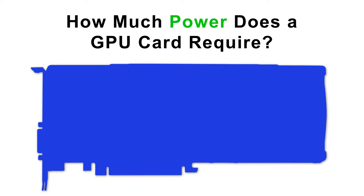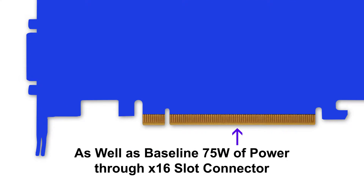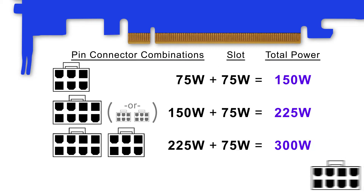How much power does a GPU card actually require? A GPU card receives its power in two ways: through 6 and 8-pin connectors that plug into the card, and also through the card's slot connector. Different GPU cards will require any variety of these combinations to meet their actual power needs.